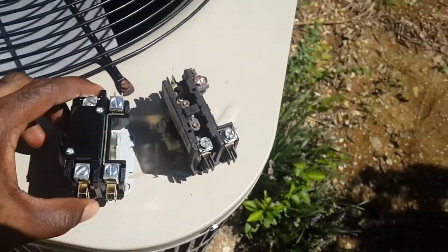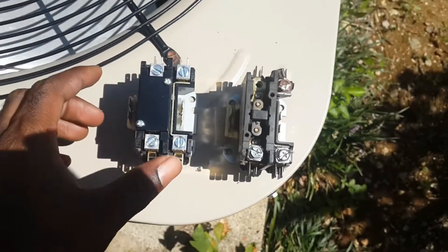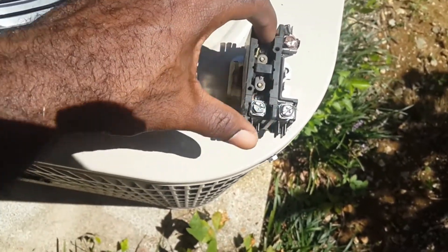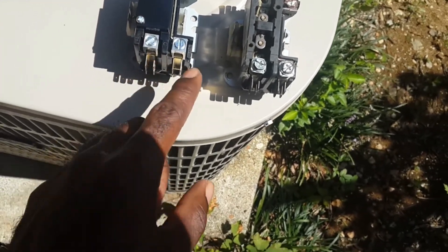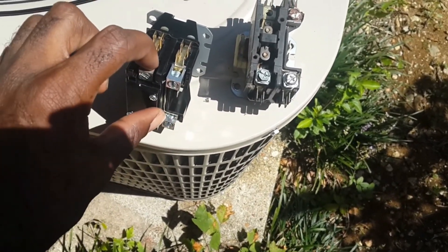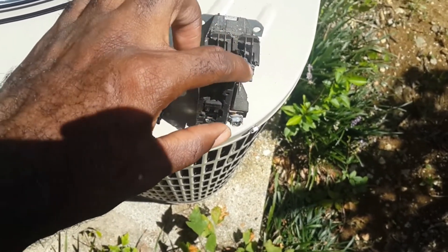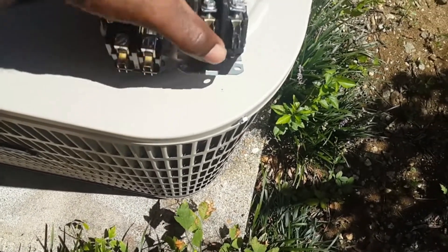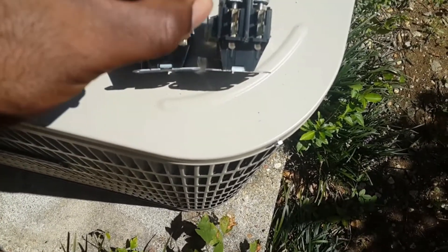I got my new contactor over here and my old contactor here. For the most part they are pretty much the same — the screw on this one I had to back all the way out to get the wire out. There are some significant differences: on the top of this new one you actually stick the wire in, whereas the old one had a clamp connector that you put around the screw head. So the top is now like the bottom — you stick the wire in and tighten the screw to clamp it down.